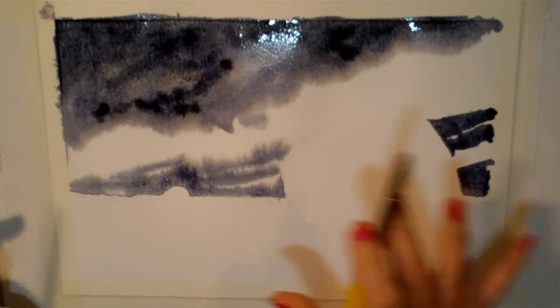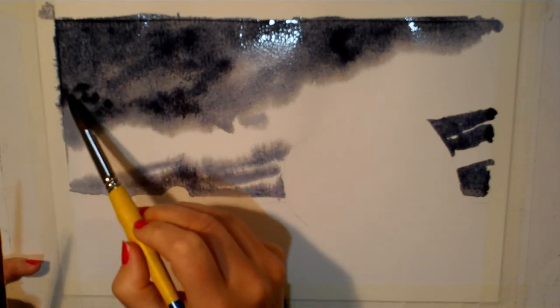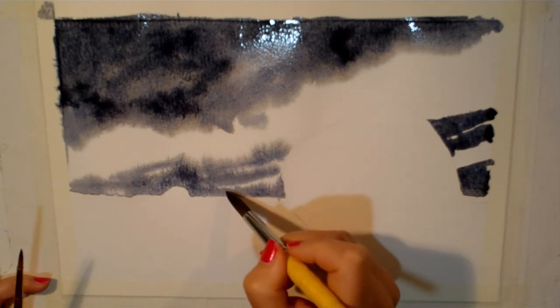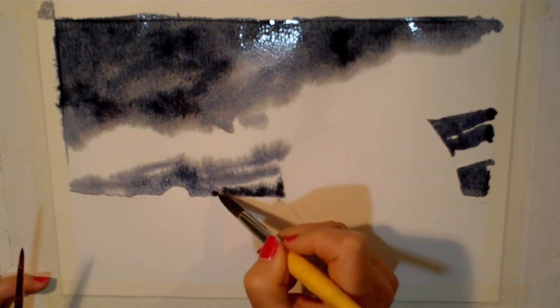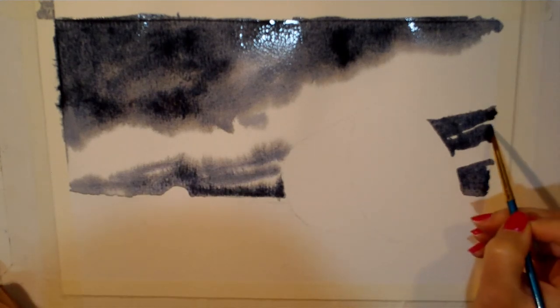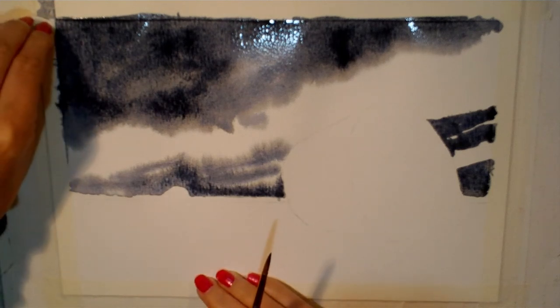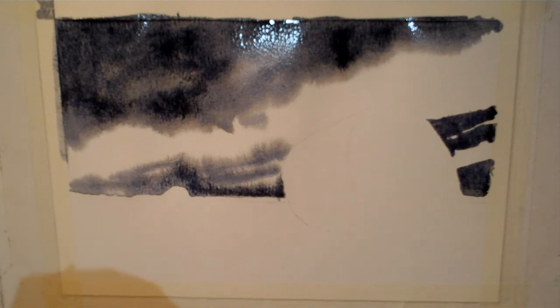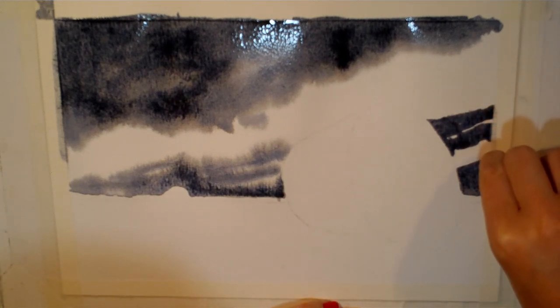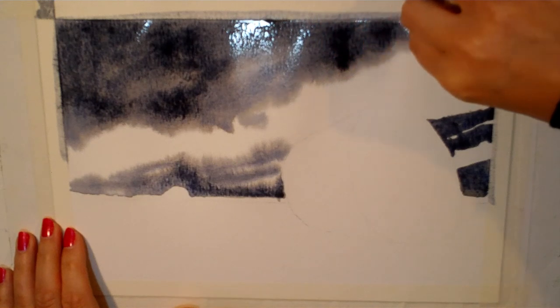Let it dry completely, then come back, wet the surface again and apply darker paint where you want it. You don't need to mess with it too much — just bring in slightly darker paint where needed. Now allow this to dry and come back in a little while. Just before I go, clean the edges of your paper so you don't get any paint pulling back and creating blooms as it dries. Wipe off that excess around the edges and you know you're safe. I'm just leaving the paint to dry now.